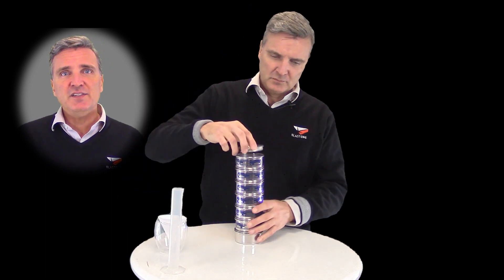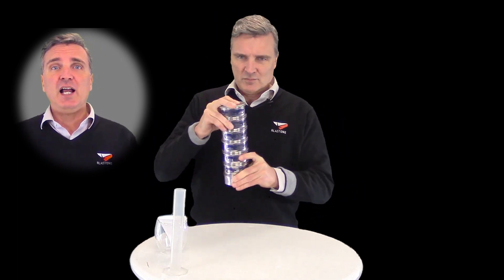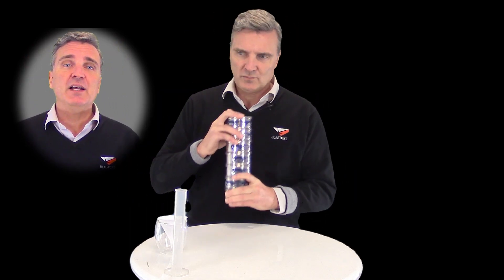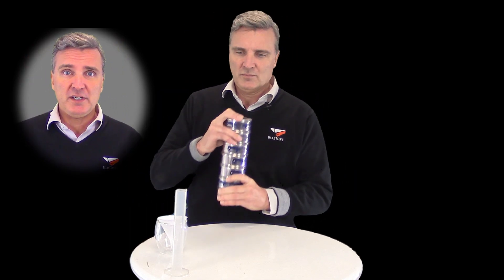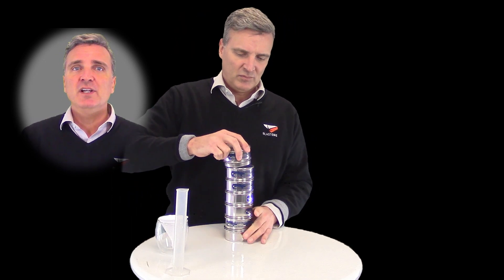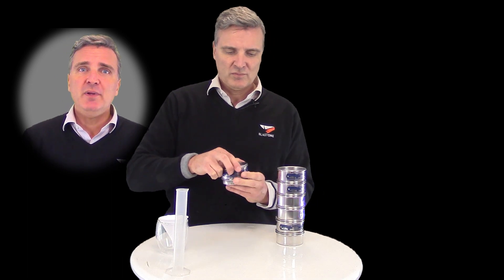The sizes of each sieve were carefully chosen to test for a proper distribution of particle size. Now you simply shake the column for a minimum of two minutes to ensure the finer particles make their way down and are accounted for properly. We also suggest some gentle tapping on a hard surface to assist with the downward flow. We can now separate the individual sieves so we can measure the accumulated abrasive and determine the ratios of the mix.